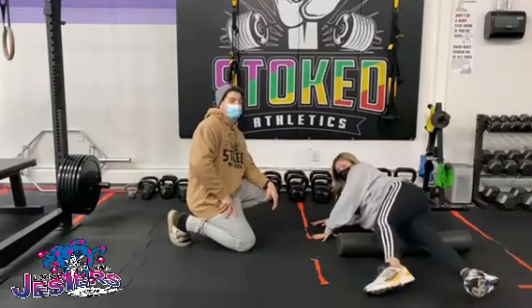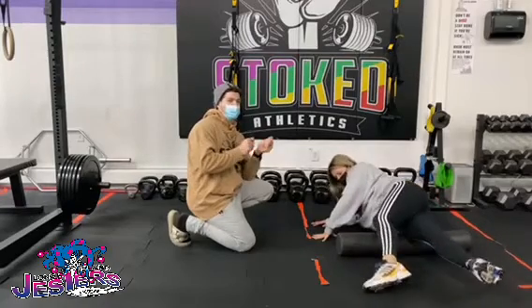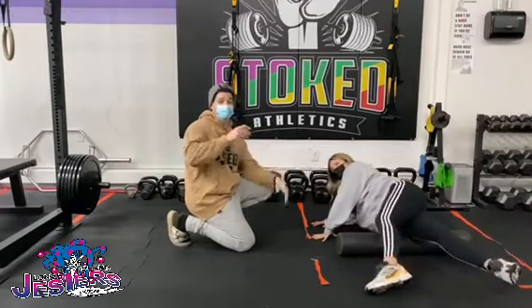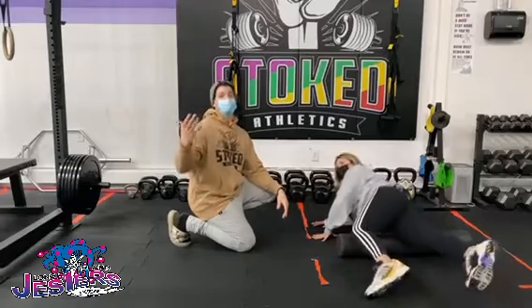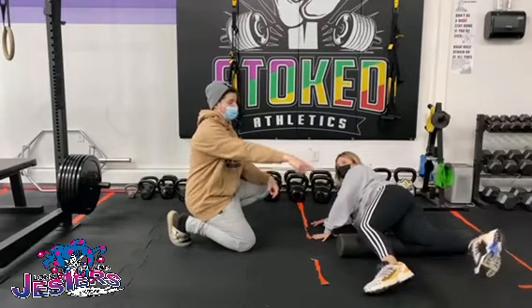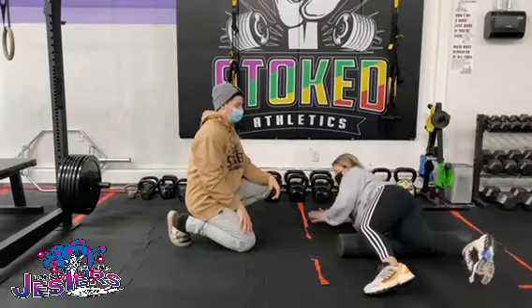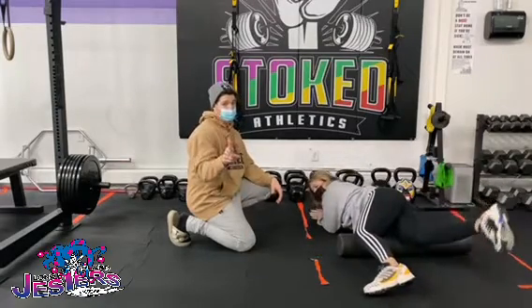You might feel some muscles moving around your leg or it might feel kind of weird — just let it happen. Breathe. One important thing no matter what we're doing with the foam roller: no pain faces. You have to almost trick your brain into thinking you're relaxing here. Slow and controlled, breathe, no pain faces — trick that brain.